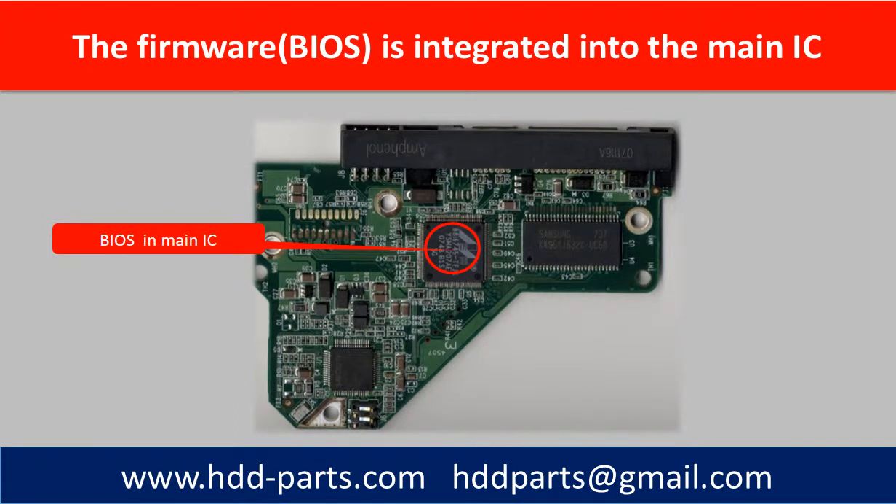There are some hard drive PCB boards which have the firmware on the board, but not in a ROM chip. They are integrated into the main IC. This picture shows a PCB board from a Western Digital hard drive where the firmware is not in a ROM chip — it is integrated into the main IC in the red circle. For this kind of PCB board, we cannot do the firmware transfer like other boards by just swapping the ROM chip. We have to work on the main IC.